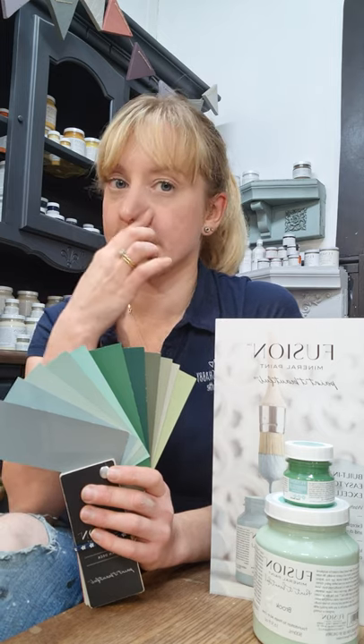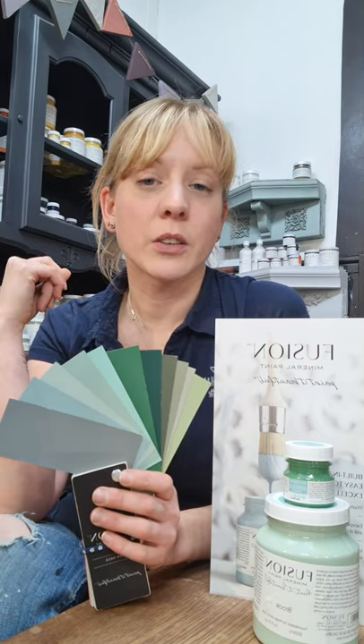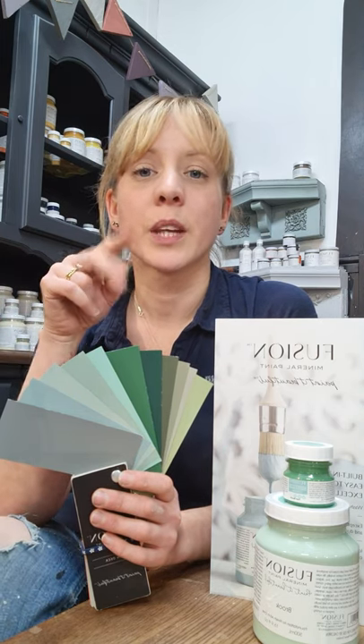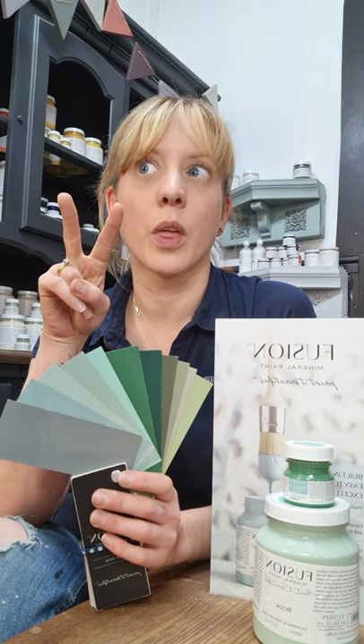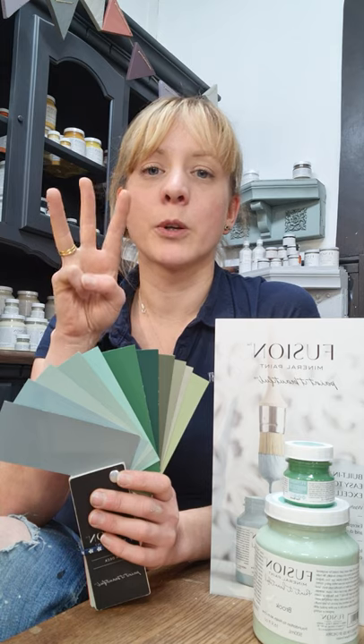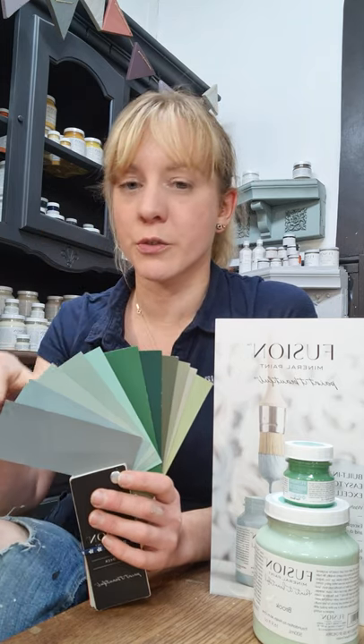I've got five videos in the series — you can find them on my Facebook page and on the website. The first video was walking you through the whites, creams and browns; the second was walking you through the greys all the way through to black; then the third one had blue; and now we're on video number four where we have the greens.